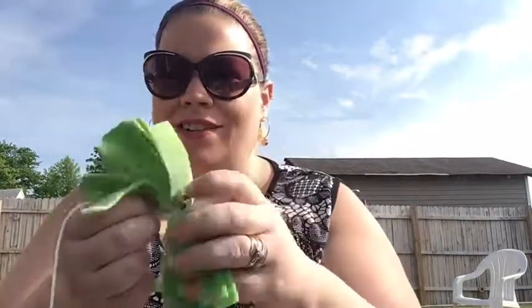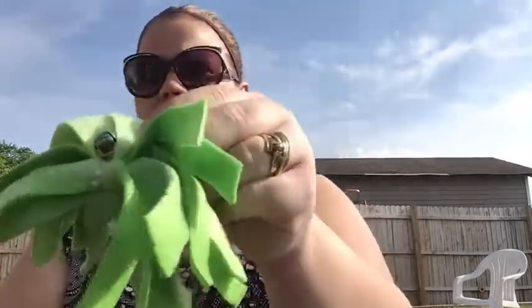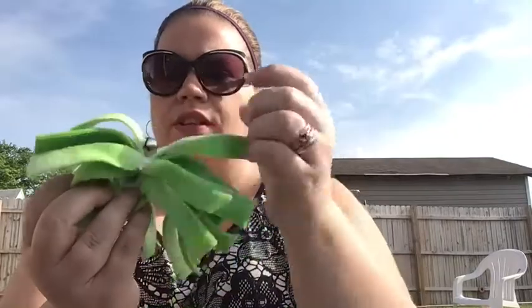After your bell is on, then you can cut your strings off. And there you have it — a little cat toy!